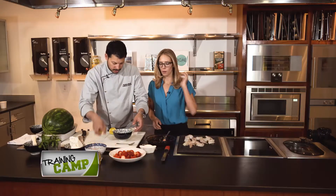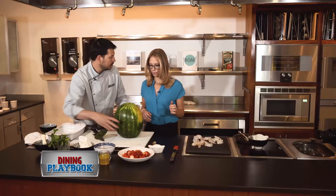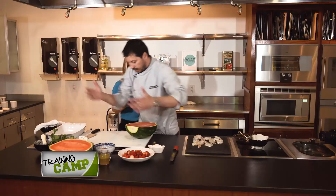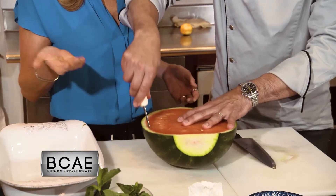We're going to move on to cutting our watermelon. If you want to cut a watermelon, you always want to create a flat surface first — see this? Now you have no risk of cutting yourself. And there's your watermelon. We're going to hollow out this watermelon. I like to use a clam knife because it's safe and it cuts the watermelon very well.